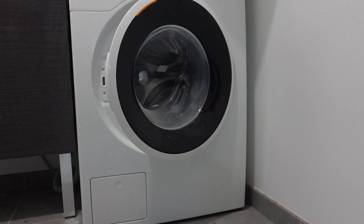Hey everybody, so this is just a quick video to help you out if you're getting an error 1E on your Samsung washing machine — what it is and how to fix it. So let's not waste any time, let's get right into it. An error 1E means that the machine is detecting that there's water somewhere where it's not supposed to be.